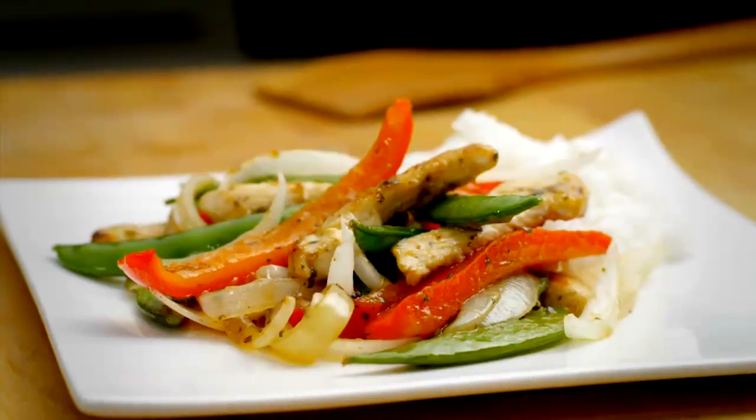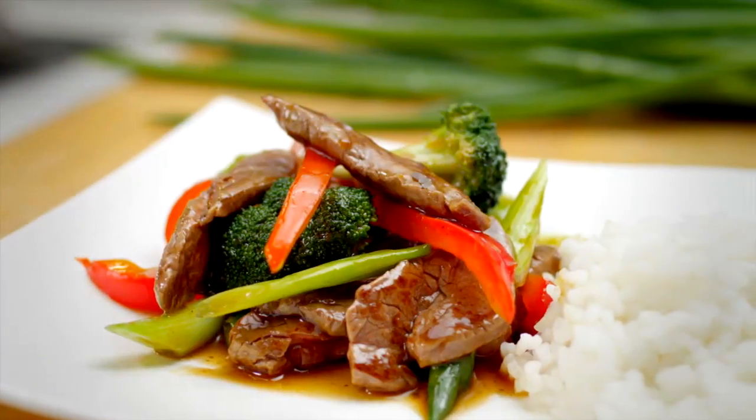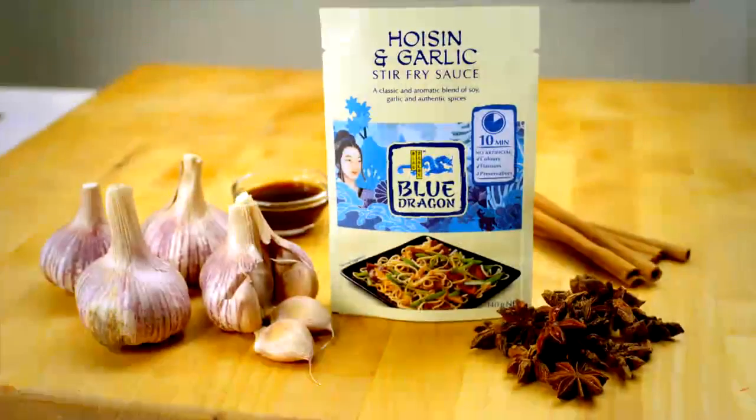Hi, I'm Wilson Cheung and I've been sharing just some of the delicious stir-fries you can create in minutes using Blue Dragon's new range of stir-fry sauces. Tonight I'm cooking hoisin and garlic with chicken.